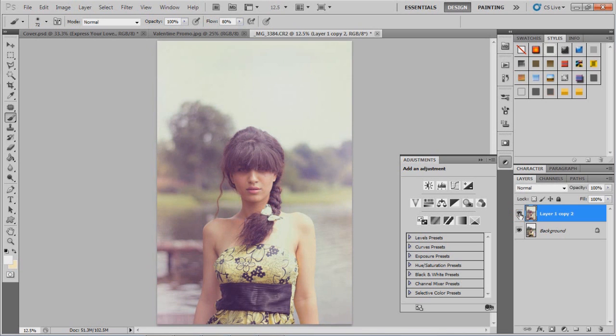Don't forget to subscribe for more video tutorials. If you want to see the behind-the-scenes for this shoot called 'Butterfly Kisses,' go to my video section. Thanks to the model Homa, makeup and styling by Huda, and assistant photography by Sarah. If you want the Valentine promo just let me know. Thanks to the team — hope you like the effect, have a good day, ciao!